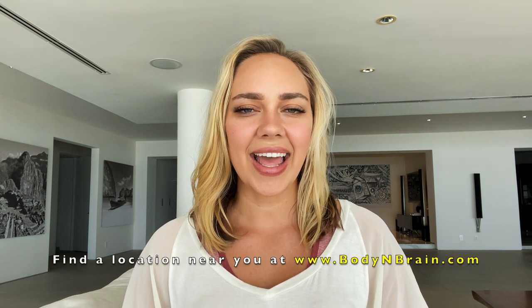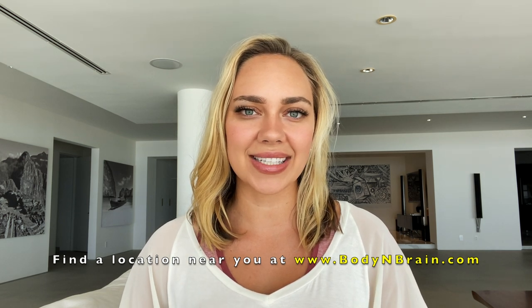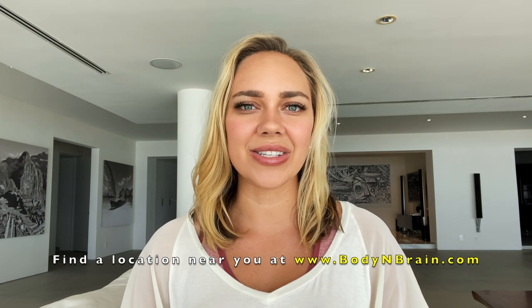So how do you feel? Do you feel more relaxed overall? Do you feel more connected to yourself and your body? Please message down below how you felt — I'd love to hear your sharings. And if you're interested in a one-hour brain education based class, please visit a local Body and Brain Yoga studio near you. Thank you and I'll see you in another video.